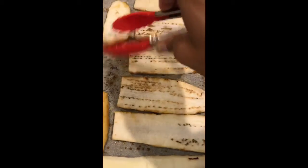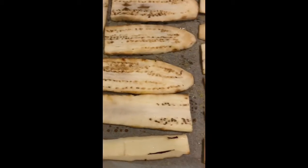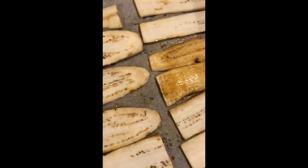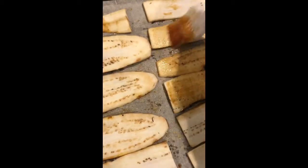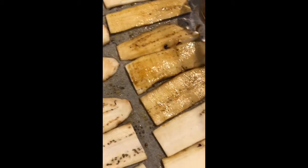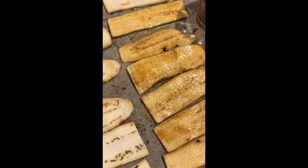We're going to put these in the oven at 225°F convection. If you don't have a convection oven, a regular oven is fine, but convection is invaluable for even cooking. Bake for about 30 minutes until the eggplant crisps up nicely, and then we'll have our eggplant bacon.